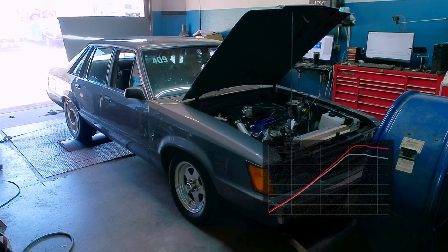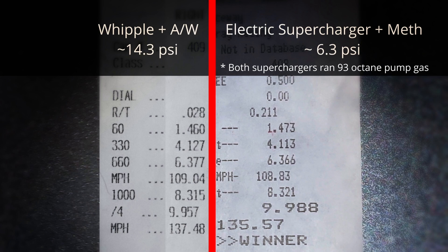Let's look at the Whipple time slip compared to the Sledgehammer time slip. The Whipple is on the left with air-to-water intercooling running ice water; the electric supercharger is on the right running 100% methanol at about 30% of the engine's fueling. Look at how close the times are, then look at the boost pressure. The Whipple needed an average of 14.3 PSI across the run to match what the Sledgehammer did on just 6.3 PSI average. The 60-foot times are within 13 thousandths of a second. At the 330, the electric supercharger is faster by about 15 thousandths, and at the 660 it has a slight edge as well.